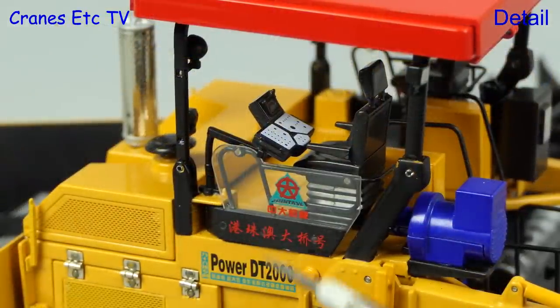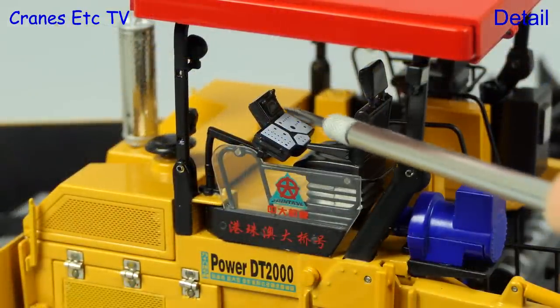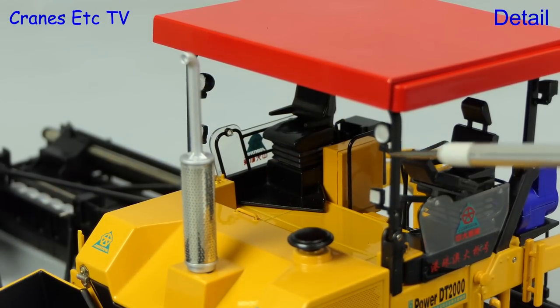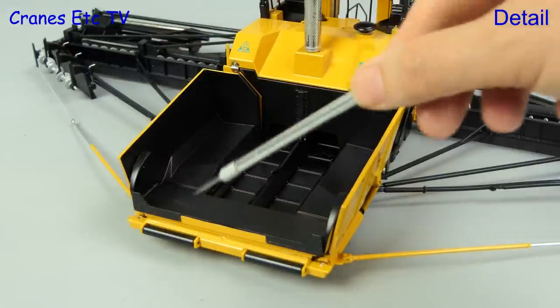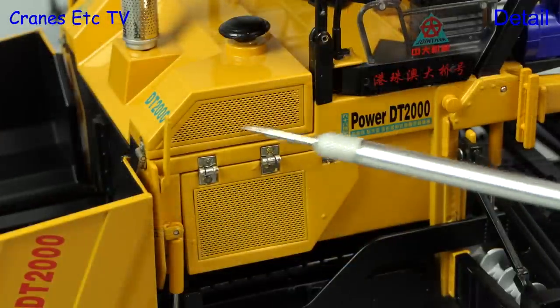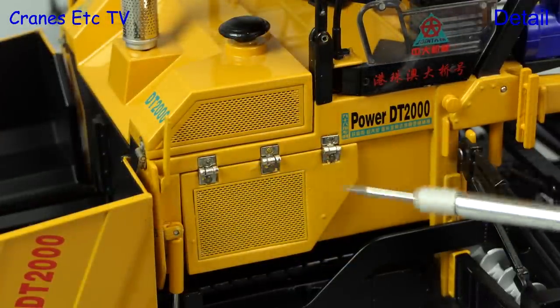There are sharp graphics on the side of the cab and it's good to see a detailed control console. The roof is plastic but mounted on a metal structure, and the chromed exhaust is a nice metal part. Looking into the hopper, the belt is metal and the rollers at the front are metal and do turn. The hinges on the panels look a bit obvious but the silver colour seems accurate to the real machine.